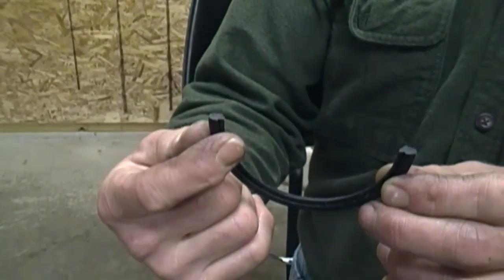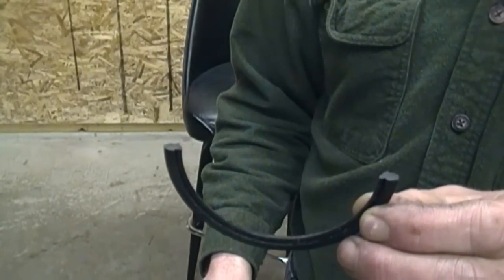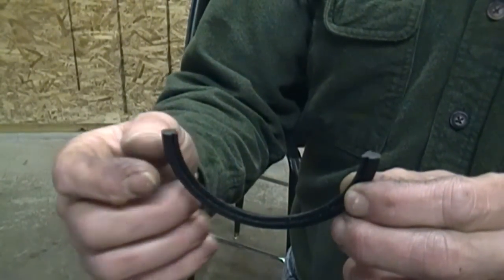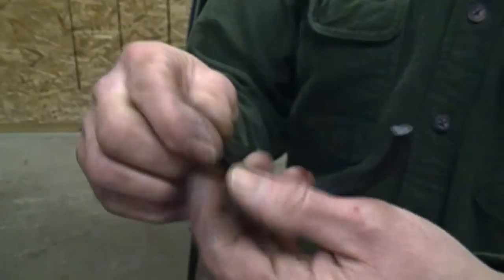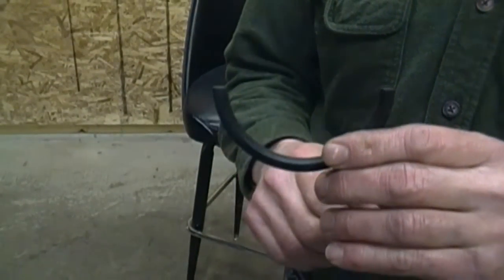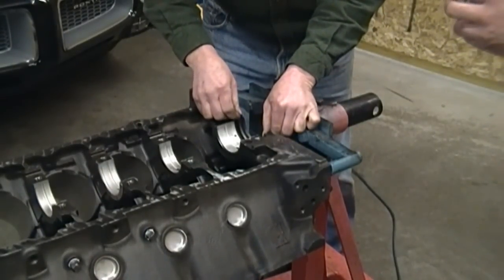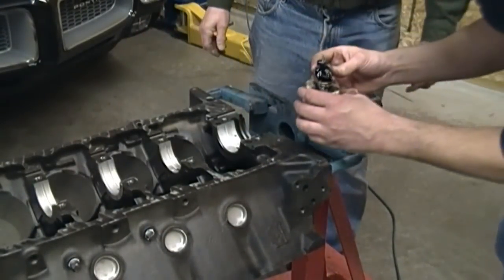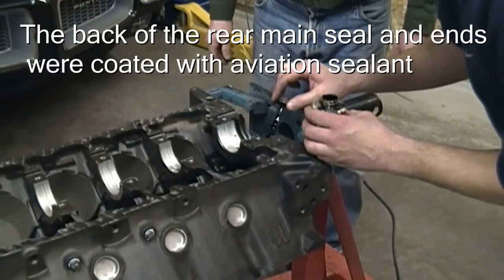We're getting ready to put the rear main seal in and Paul has an explanation for you. This lip has to face to the inside of the block so that it will control the oil so it cannot come out — the other way would let the oil slide through. We're also going to paint a little on the mating surface from the drain groove to the back of the block.